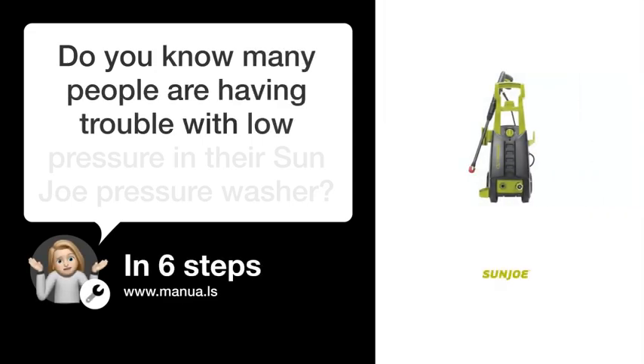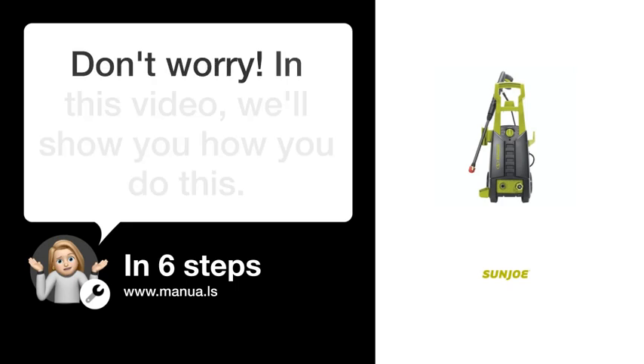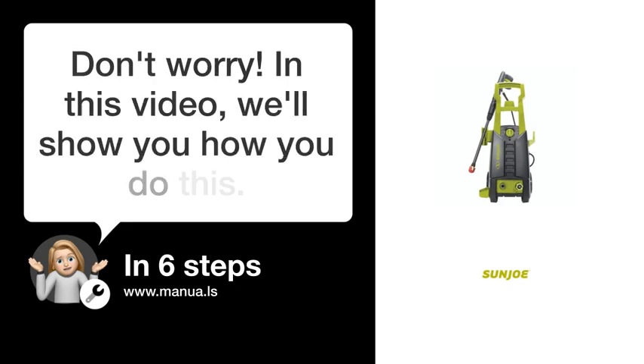Do you know many people are having trouble with low pressure in their Sun Joe pressure washer? Don't worry. In this video, we'll show you how to fix this. Let's start.